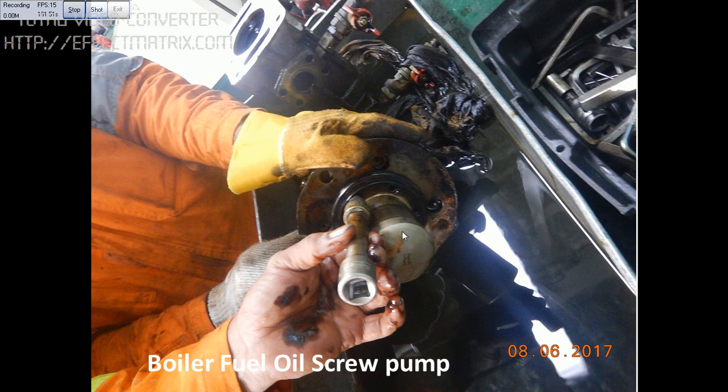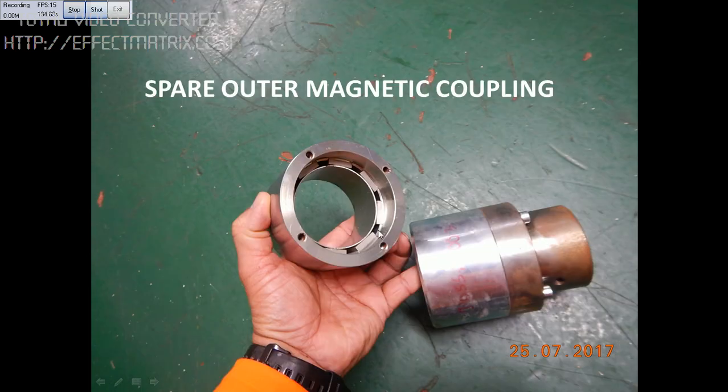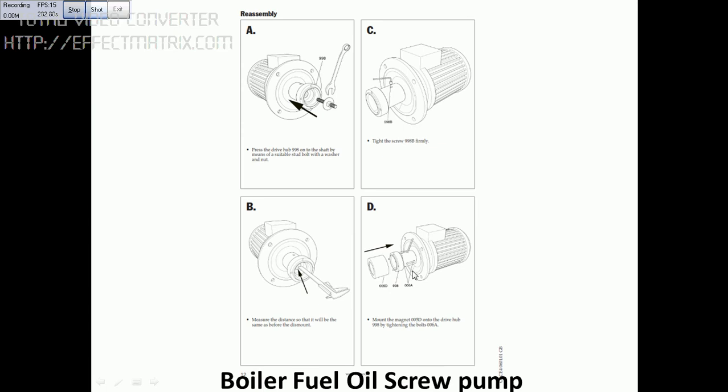In the next picture you can see I am assembling — putting back the cover. This is the spare magnetic coupling we have. This part is the one I am holding, and this part will be attached to the motor. Assembling it back — follow the procedure again: A, B, C, D.